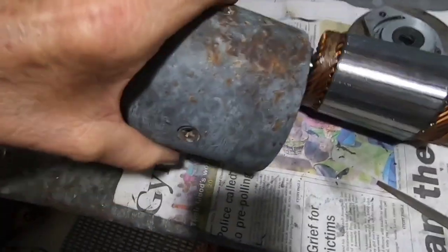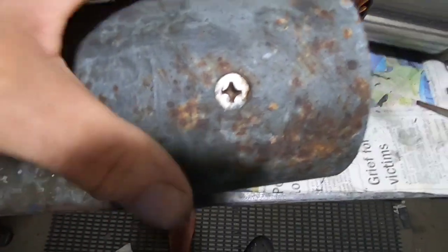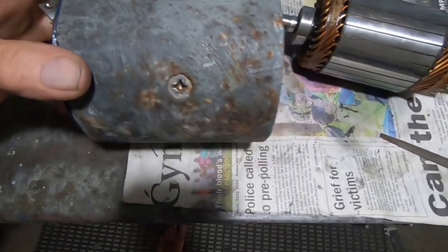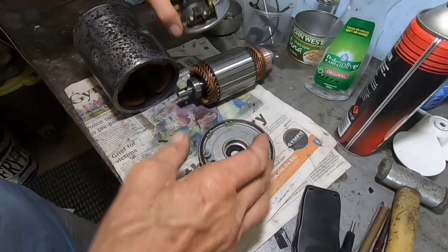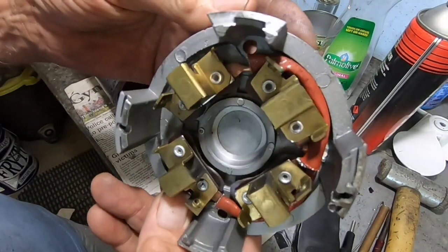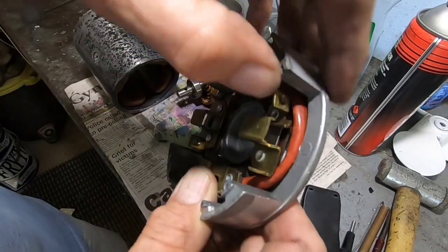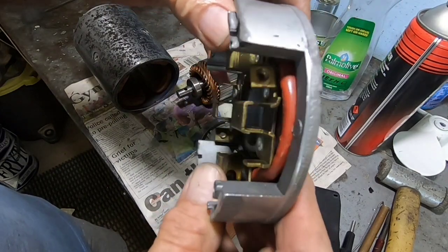Now I'm going to clean up the housing here — there's a bit of surface rust there. I'll clean that up and give it a coat of paint, put it all back together and we'll have a good anchor winch for Terry. Generally it's all in good condition. I found that this red wire here was sticking out a bit — I had to push that in, it was rubbing on a brush as well.